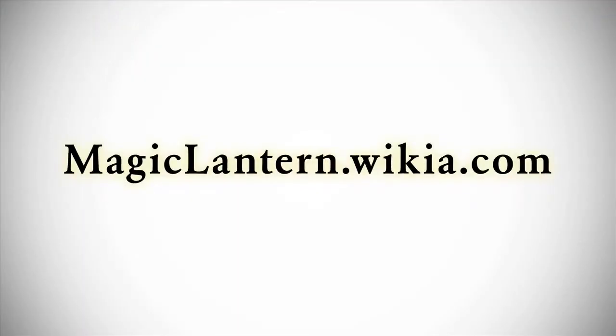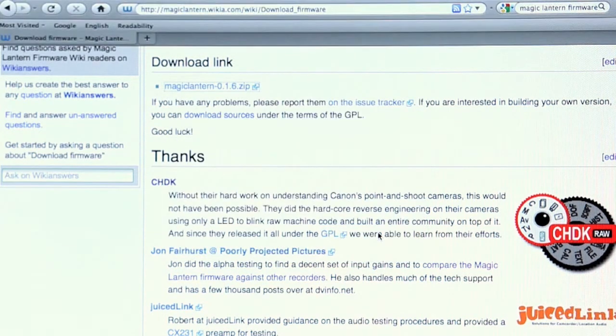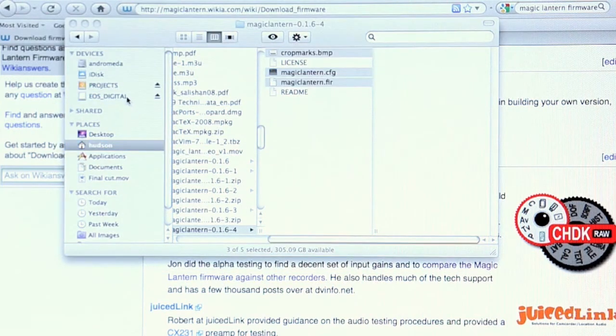So how do you install Magic Lantern on your camera? You go to the website magiclantern.wikia.com, there's a download link where you'll get a zip file that you can unpack and then copy the magiclantern.fir file to your compact flash card, put it in the camera, select upgrade firmware, and it'll ask if you're sure.